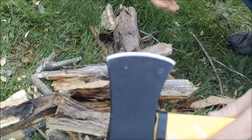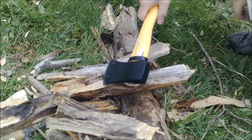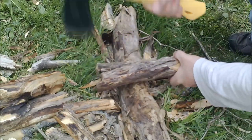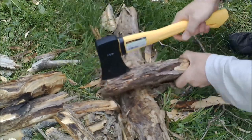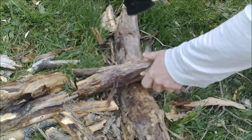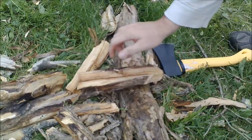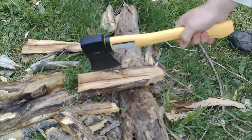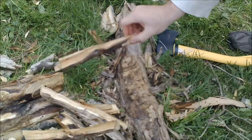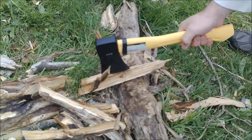And after that abuse, it didn't put no dings in the blade whatsoever. So it gets high marks and it works pretty good. We're going to split one more piece of wood and then we're going to call it. There you go — split wood good. There you go folks — wood splitting machine here.